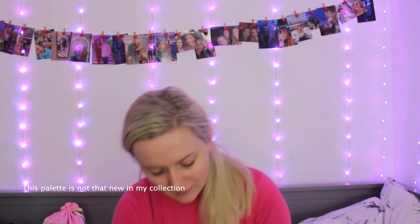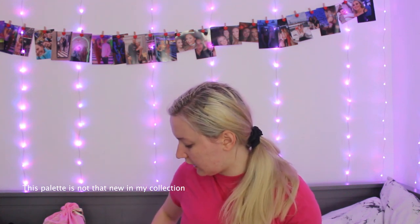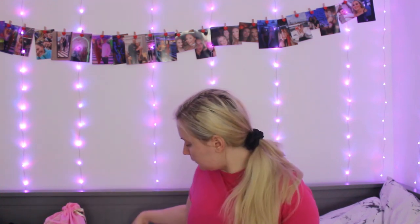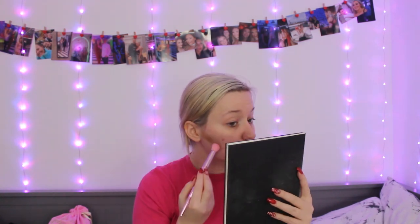She uses the NYX cream contour palette; I have the Anastasia cream contour palette, so I'm going to use that. I've just realized the plastic is still on it. I'm going to take a Morphe x Jeffree Star JS3 brush — even though we don't stand him anymore — and mix the two shades to get the consistency I want. Then I'm just going to contour my cheekbones, because I have none. It would help if I used my mirror instead of the viewfinder.